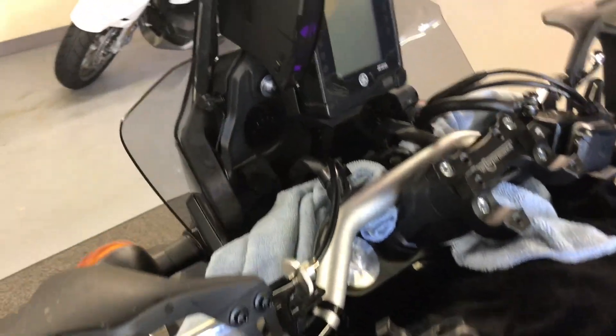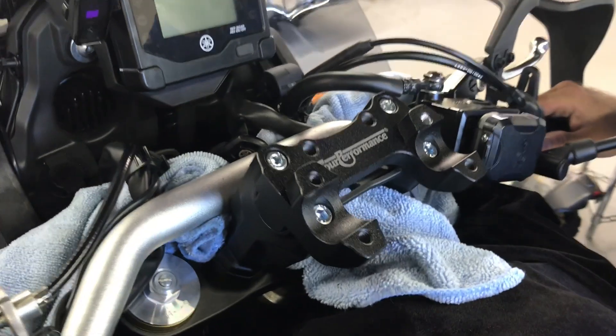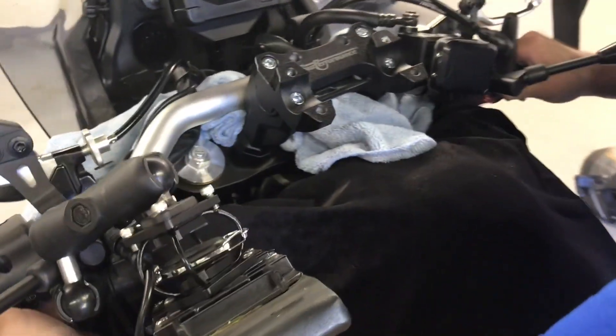At this point when we put the handlebar back it's going to stretch things a bit, because we're going from here up to here — it's 30 millimeters this way and 25 millimeters that way, for a net gain of up and back of an inch and a quarter.